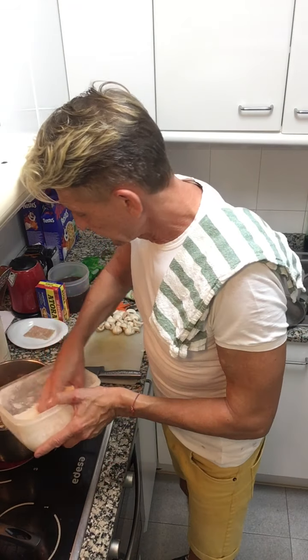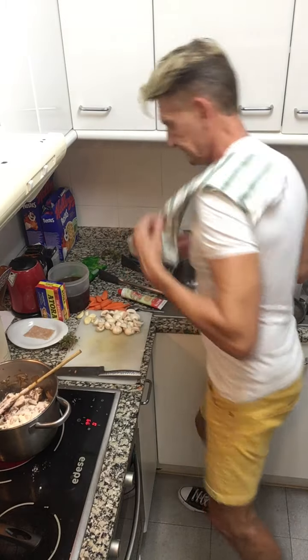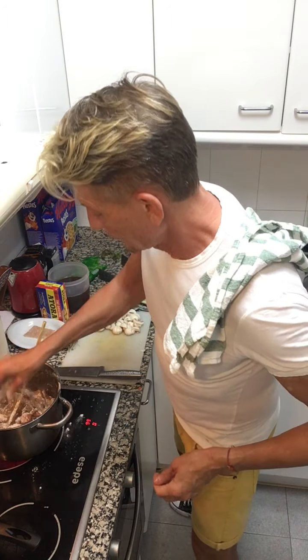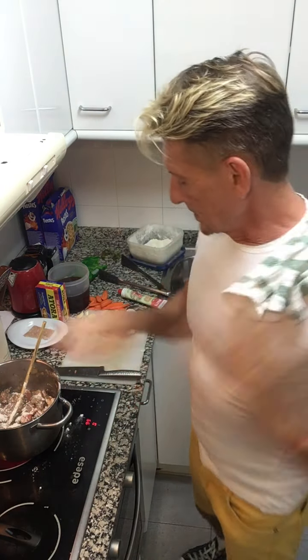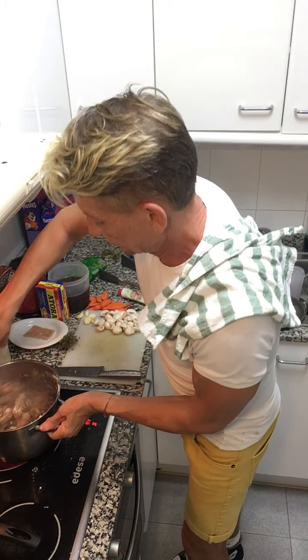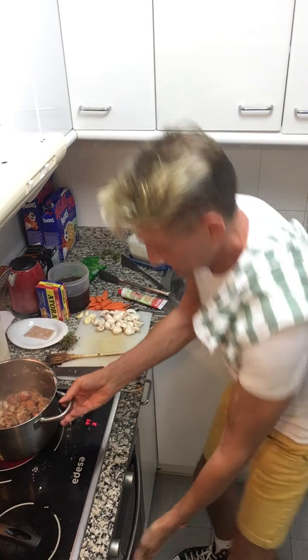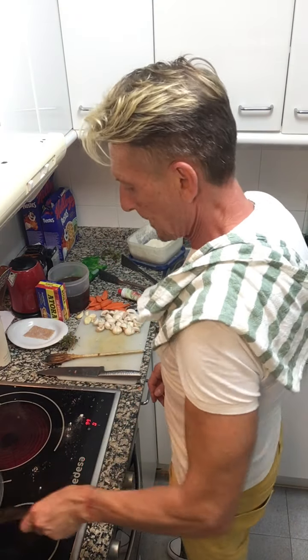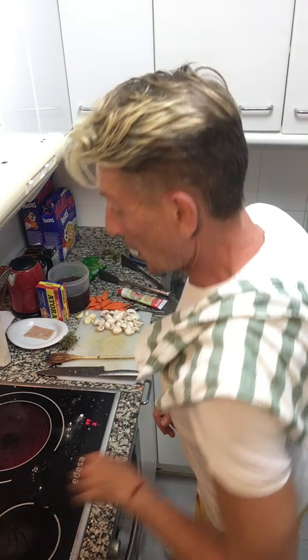Just enough flour to create a coating on the beef. In the preheated oven I'm going to put that just for four minutes. The flour is going to cook into the caramelized juices in that pan, absorb them, and create a crust. I'm going to cook it for four minutes, give it a stir, then cook it for four more. Meanwhile these onions are browning nicely.